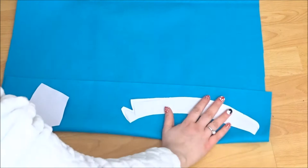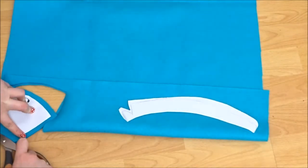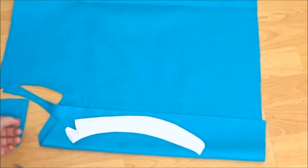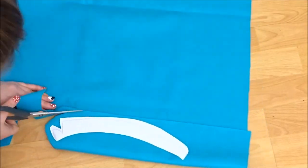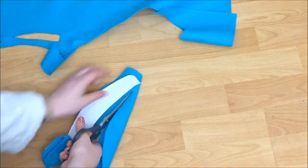On the blue felt I again put it on fold and just cut out the two pieces for the tail and two pieces for the fin. I didn't do the fin on both sides of the zip, I just did it on one to keep the balance. And I cut out leaving a seam allowance around the edges.